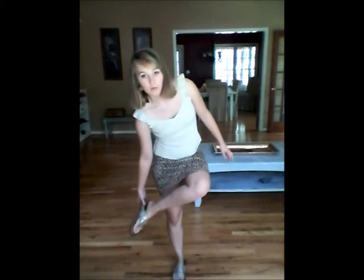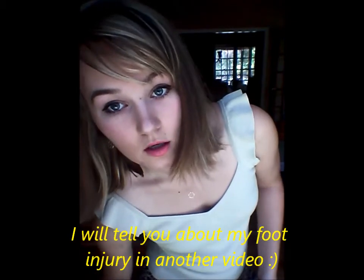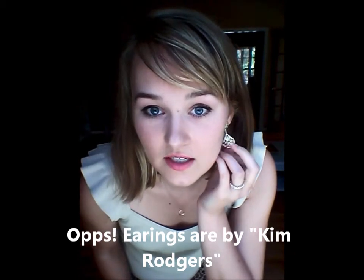My shirt is from Ann Taylor Loft and my skirt is just something I picked up from Goodwill. My shoes are Ortho Heels — I really recommend these; they're really good orthopedic-style shoes. My earrings I just got yesterday from Belk; they're Ann Klein earrings. I like them because I don't like heavy earrings and these are super light and incredibly comfortable.